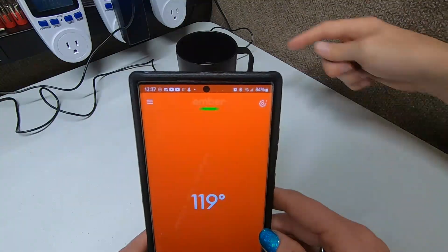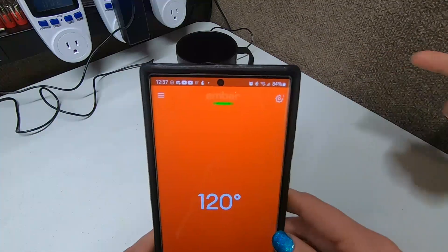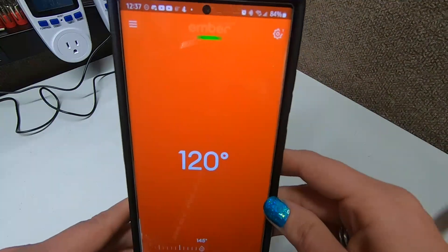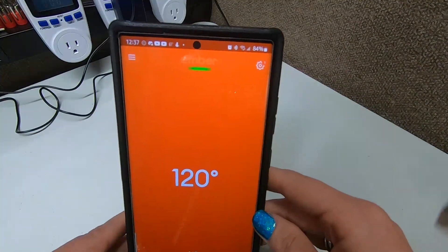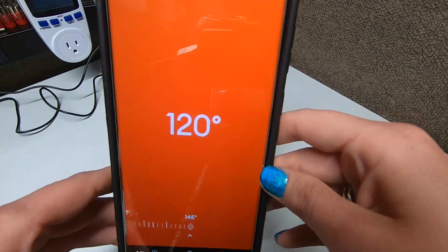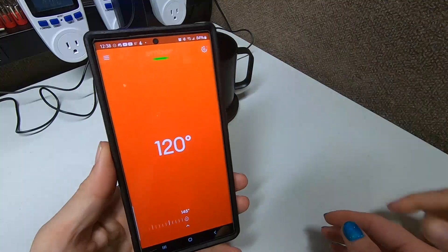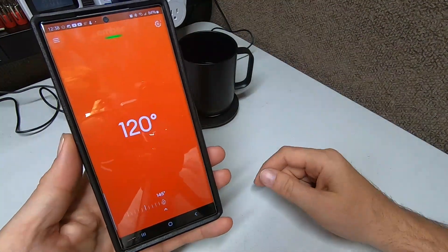You could plug it into the cigarette lighter with an adapter, or use it with one of your solar generators. The thing is, for something this small it's easier to already have it at temperature and then let the mug keep it there, rather than actually warming up cold water from scratch. Okay, it's 120 degrees. Now we just wait for it to warm up.